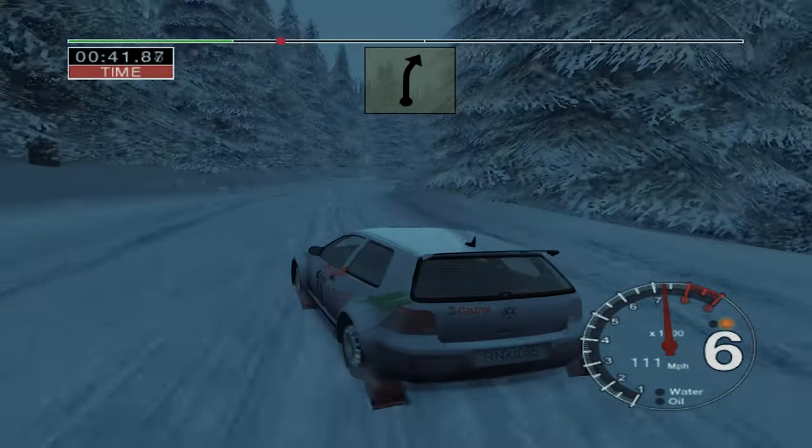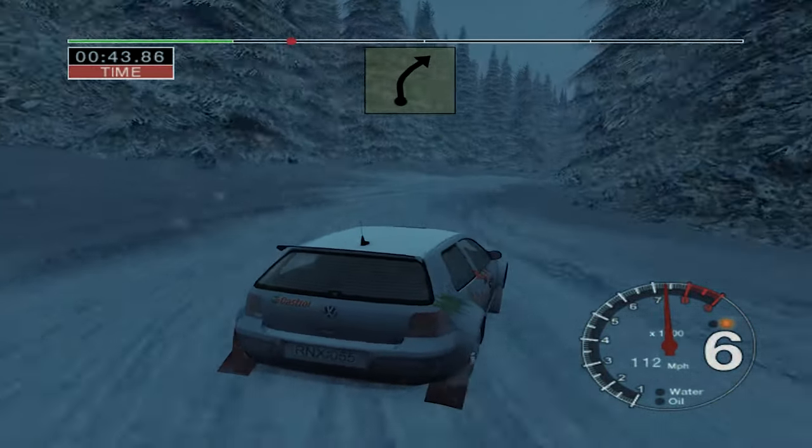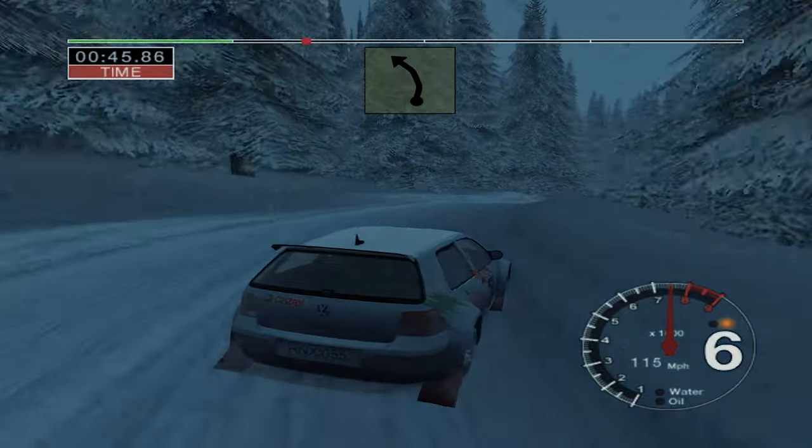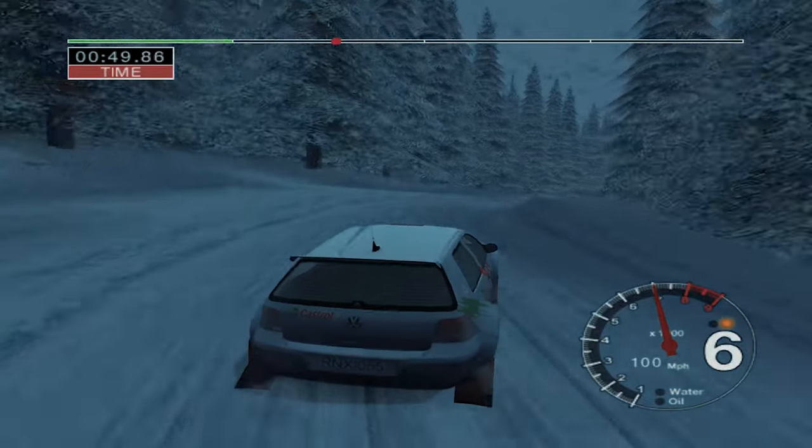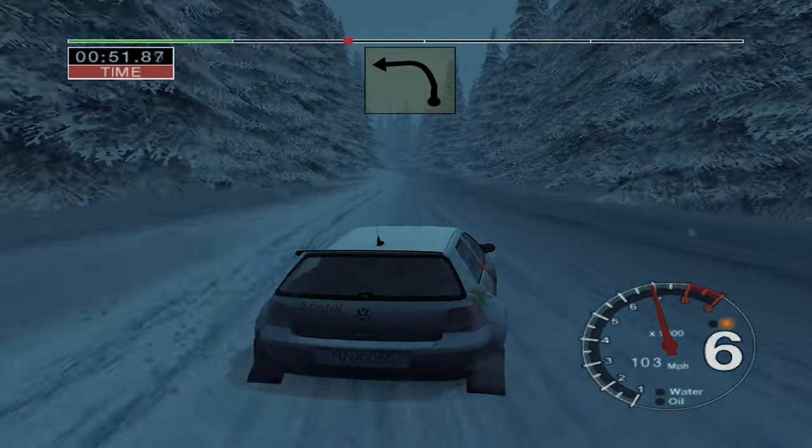30, 4 right. 30 long 3 right. And 6 left, into 5 left. And 4 right, opens. 50, long 5 left, tightens to 4. 70.